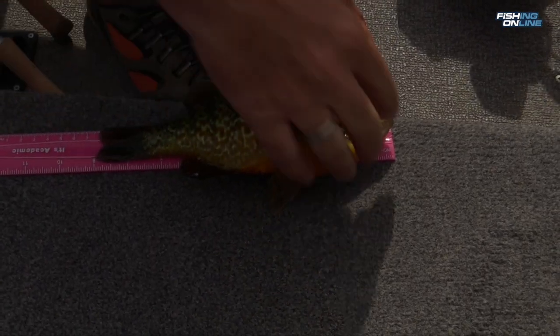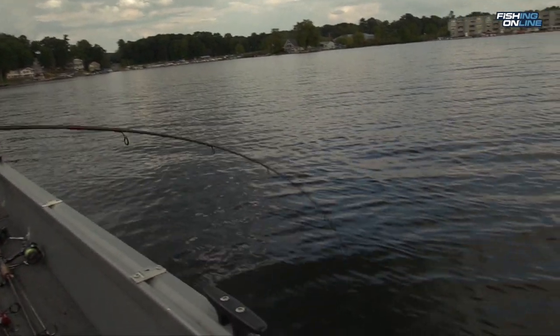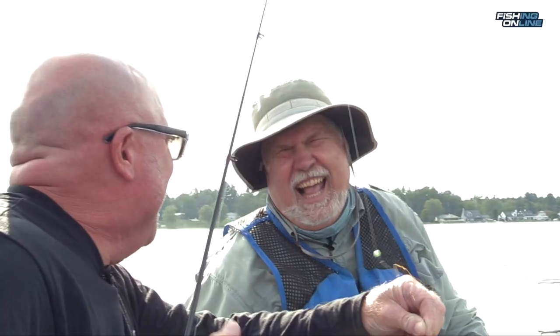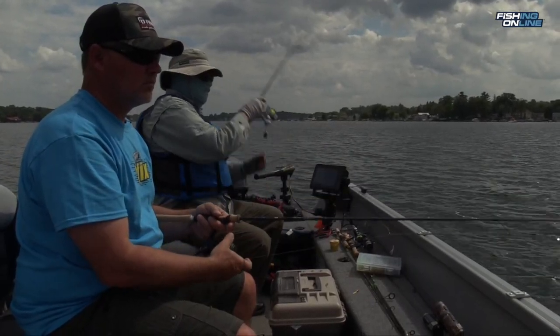They're feeding on stuff that's living in the bottom. Our primary depth that we were targeting today was from 17 to 20 foot. We were marking the fish on the screen and fishing vertically right beside the boat.